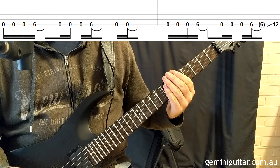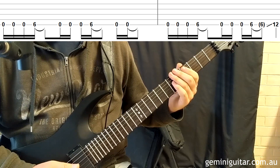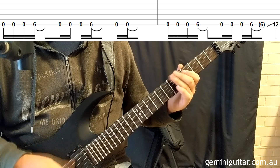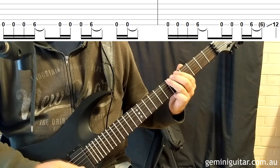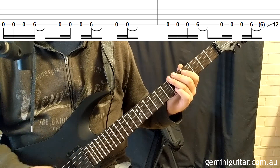We're going to do bars one and two. To begin with, we're going to play the open sixth string three times before playing the sixth fret. You can add vibrato if you would like — I tend to do that just a little bit, it just adds a bit of character.